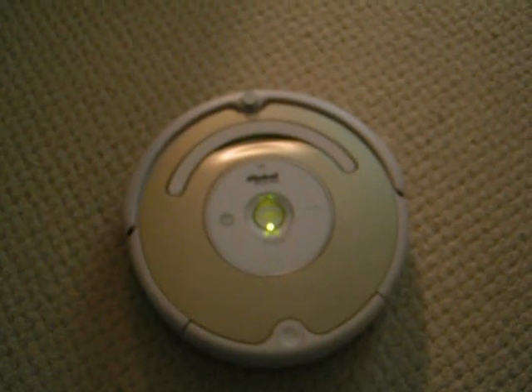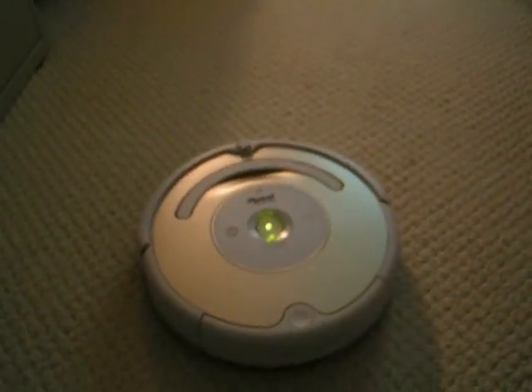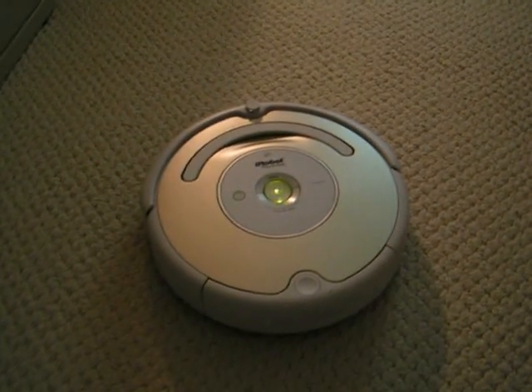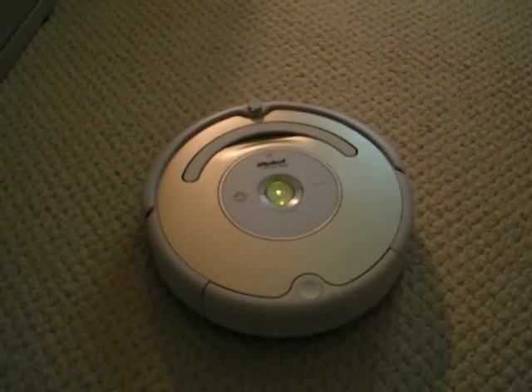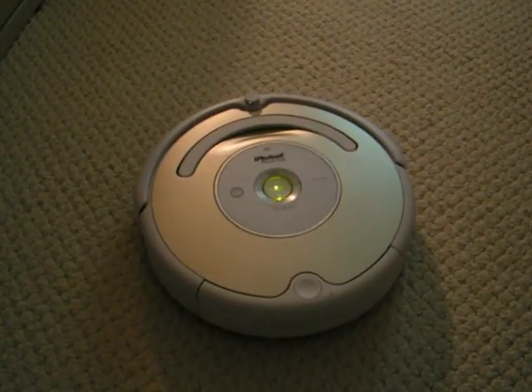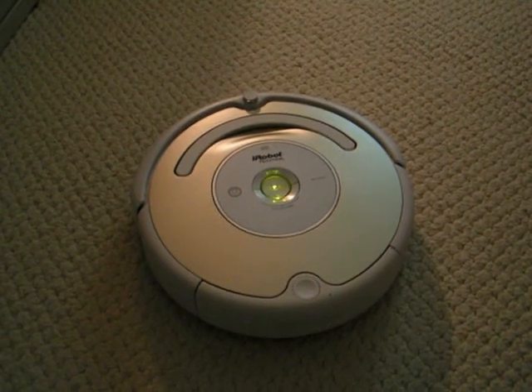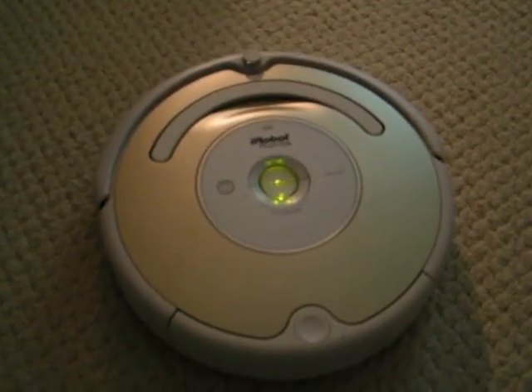The important thing to remember is to have a little patience with Roomba. Let it do its thing and don't guide it to spots. It may take a little longer than you pushing an upright around, but that's the beauty of Roomba — you aren't doing it. When Roomba finds a particularly dirty area, you'll see this blue light turn on, and Roomba will clean more thoroughly in that spot.